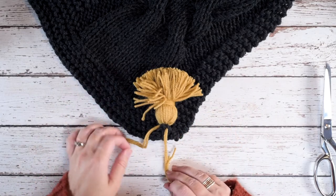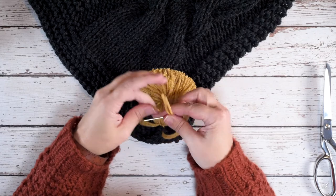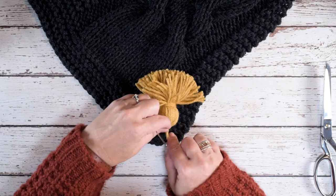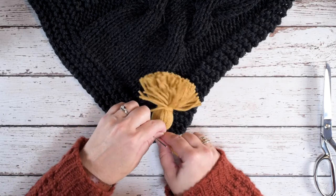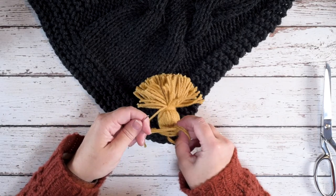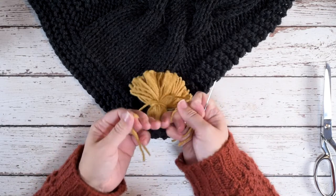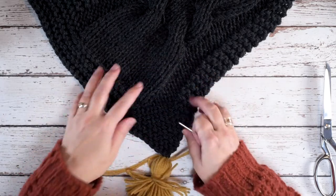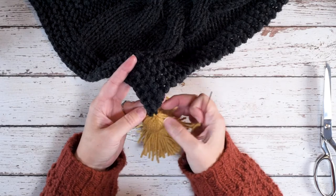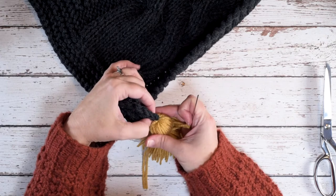Then we're going to go to the back of our work and now I'm just going to tie those two strands of my tassel together just like that, and I'm going to go ahead and double knot so that we get this nice and secure — we don't want these tassels falling off. If you look from the front you can see where it's attached right here in both the front and the back, and you can also see that knot in the back.